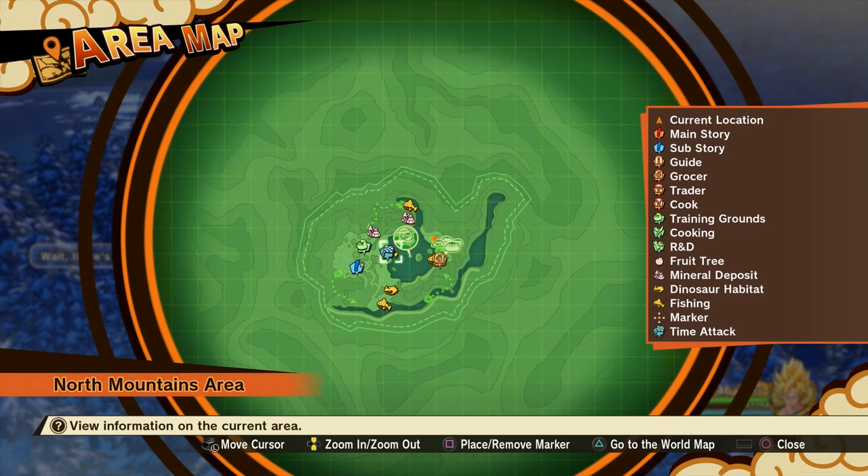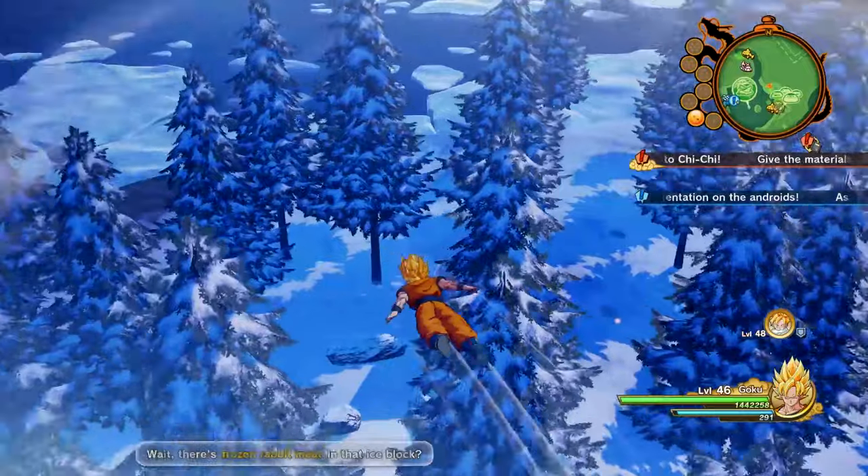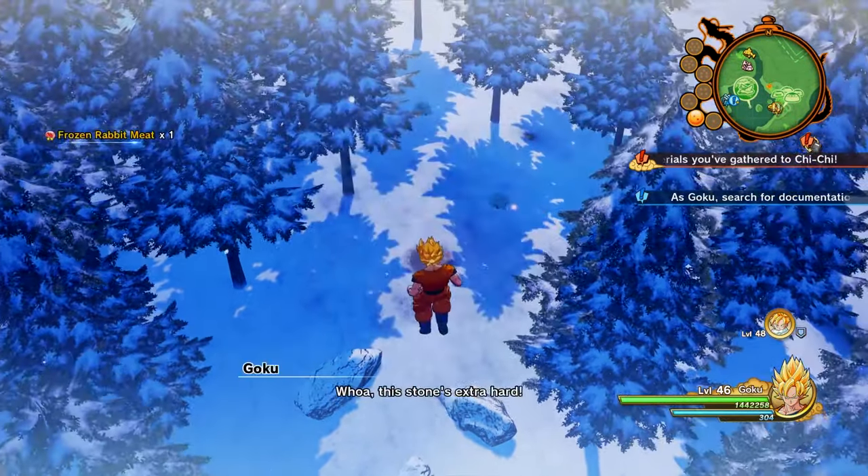From there you want to basically fly around the area of the lake here in the woods, up in the mountains, and what you're looking for is these chunks of ice. This one right here has frozen rabbit meat inside of it — take a shot and you'll get some.